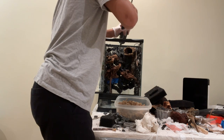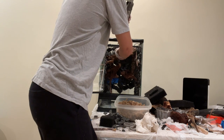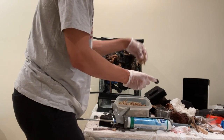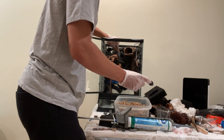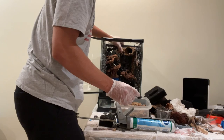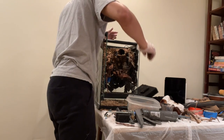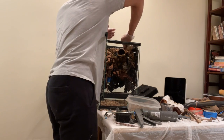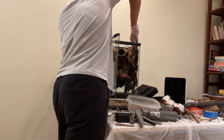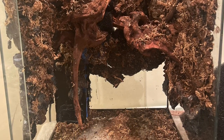Then I covered all that black spray foam with black silicone and rubbed it in with my hands — make sure you wear gloves if you're going to do this — and now I could start sticking stuff straight to the background. I used a mixture of sphagnum moss and coconut fiber to create this dirted background, and it really starts tying stuff together and makes it look a lot more naturalistic. You still have the black spray foam peeking through in some places, but it looks more like rock than just a bunch of foam stuck on the back.